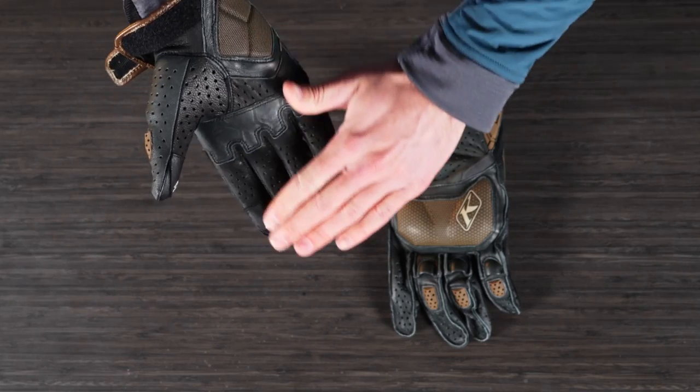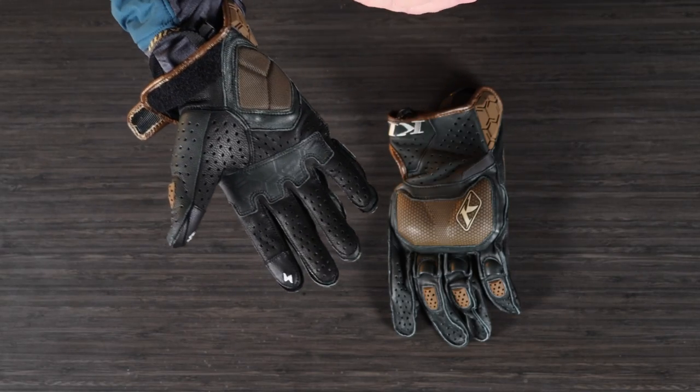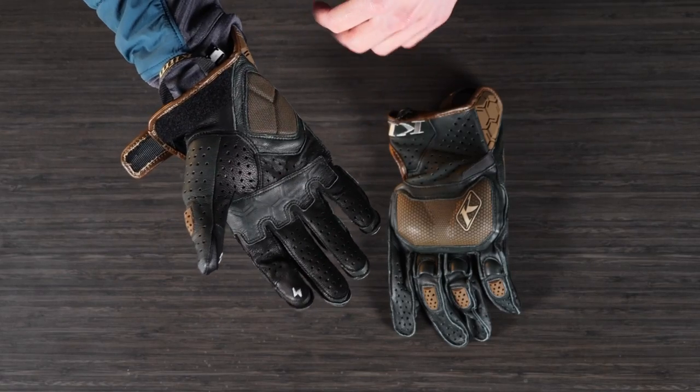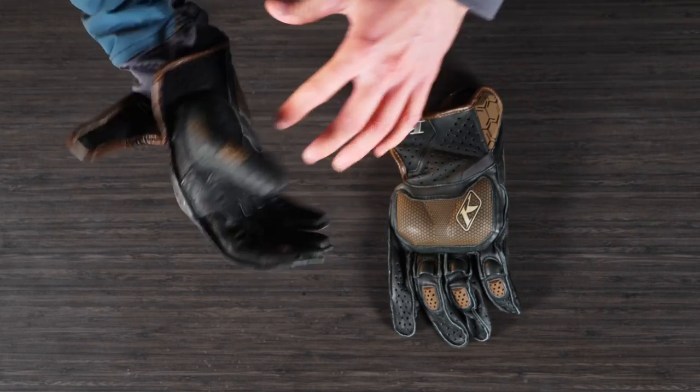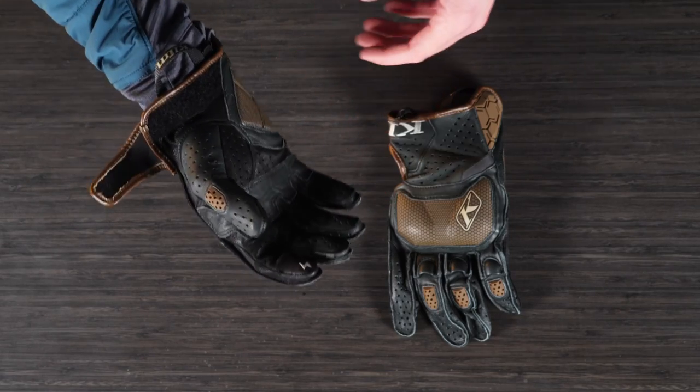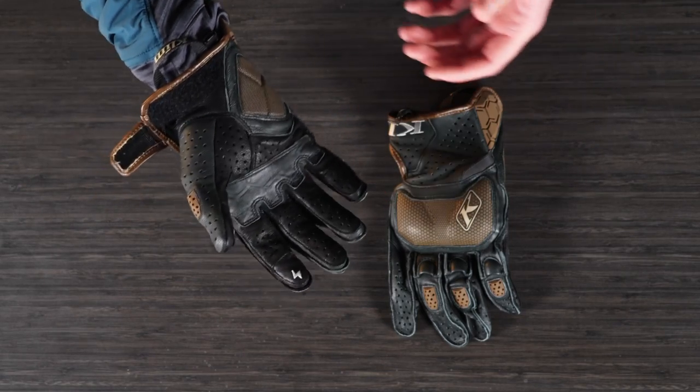The key thing here is there are far fewer seams in the palm area. We've got a ton of perforated leather through here with a lot of airflow. We also changed the seam construction to make it more comfortable, make it easier to grip onto that bike and not create hot spots during a long day on the bike.